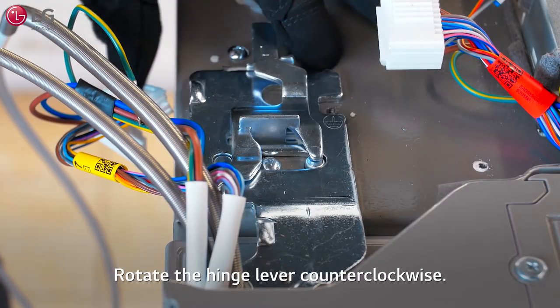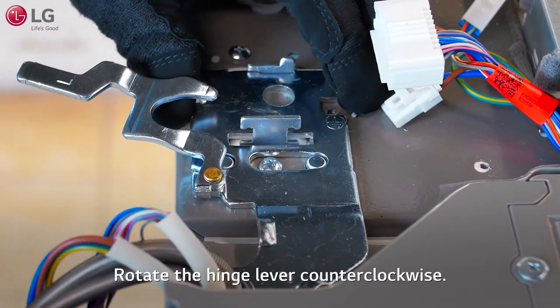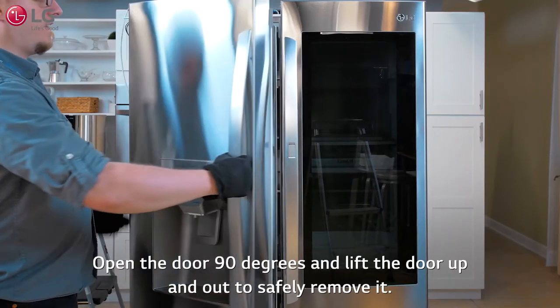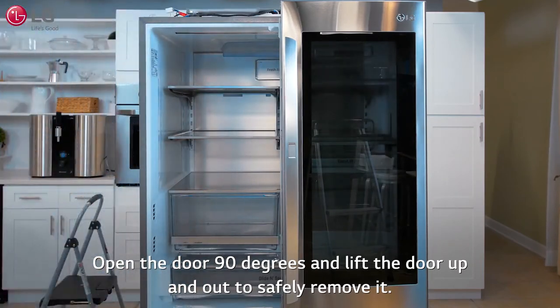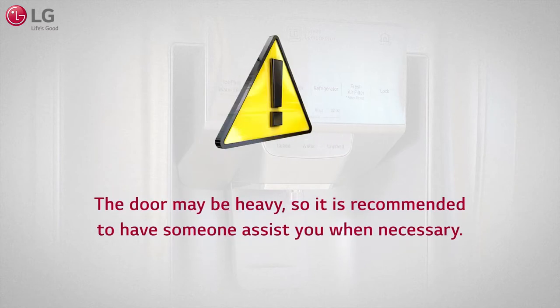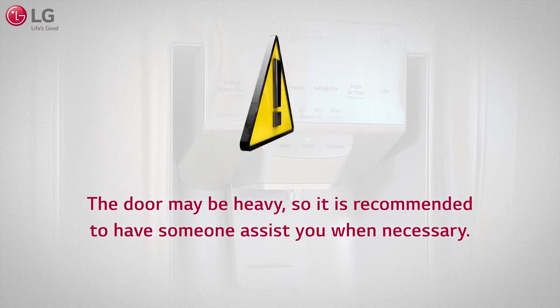Rotate the hinge lever counterclockwise. Open the door 90 degrees and lift the door up and out to safely remove it. Set the door on a soft blanket or other non-scratching surface to avoid any damage. The door may be heavy, so it is recommended to have someone assist you when necessary.